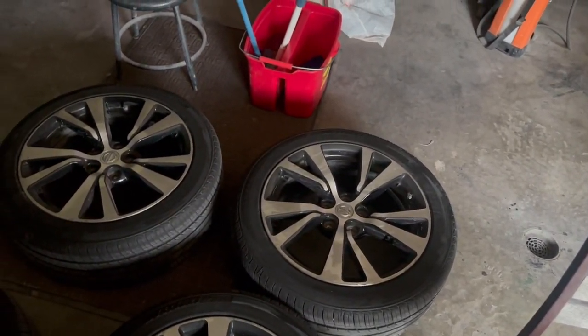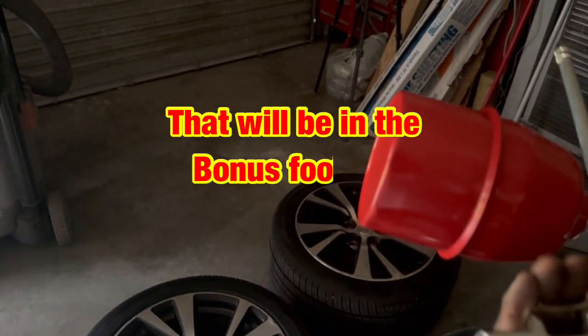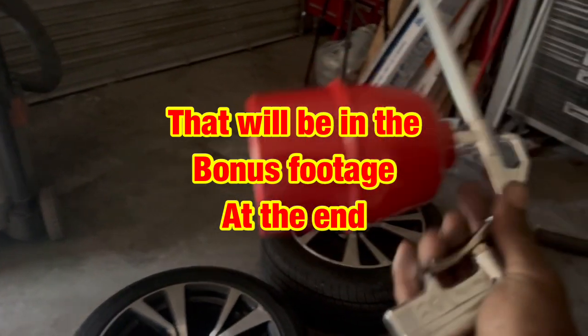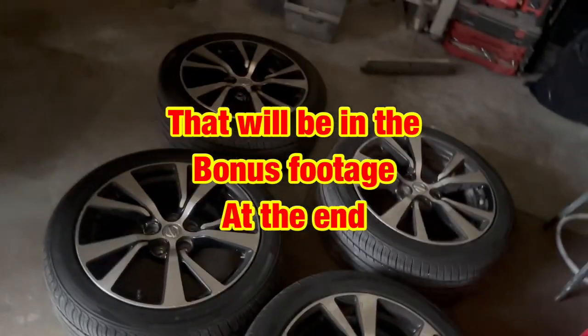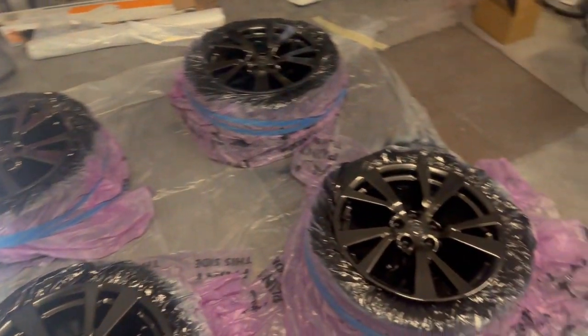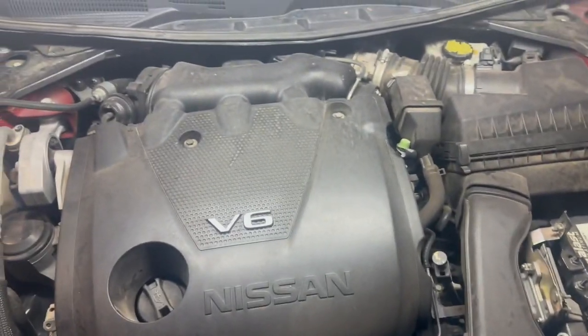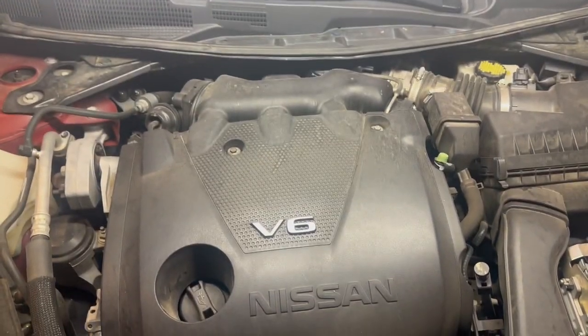I'm going to degrease them with a new tool that I'm real interested in trying. I want to see how it's going to do. I'm going to degrease them really nice and clean, then sand them, scuff them down, shoot some sealer on it, and then shoot some paint on it. Now we're going to focus on the engine while those dry, so let's see what we can get into now.